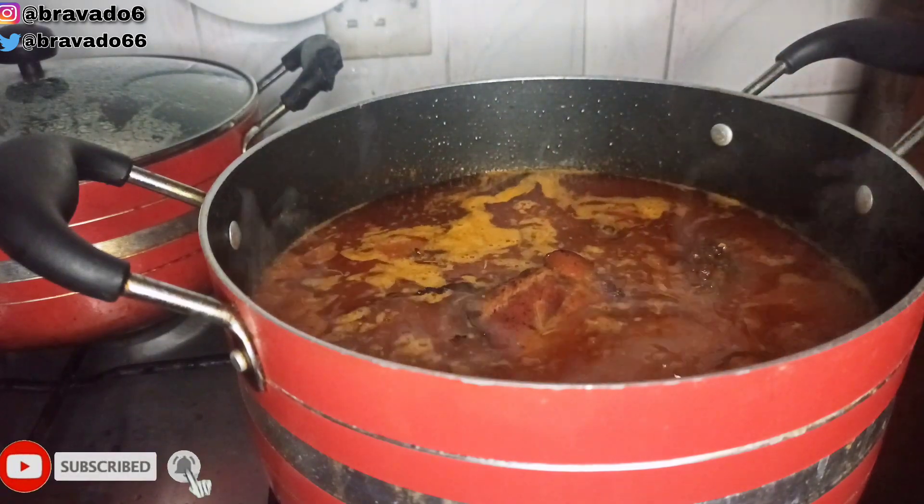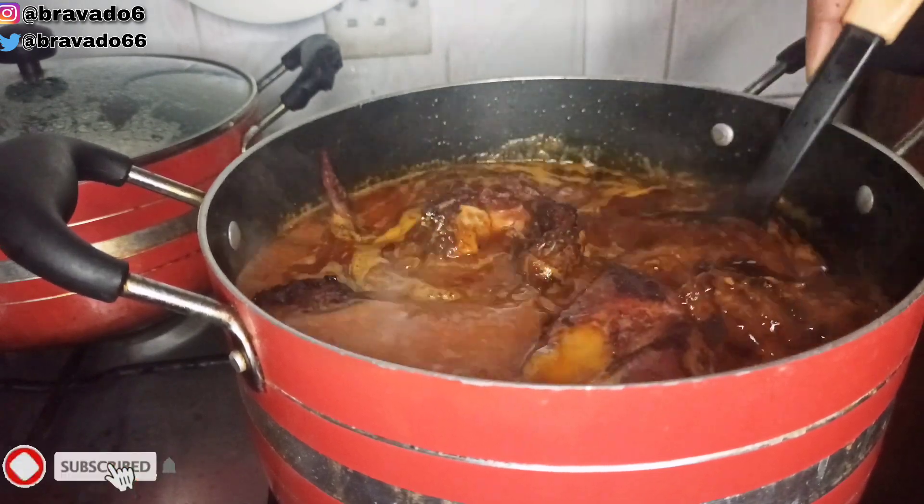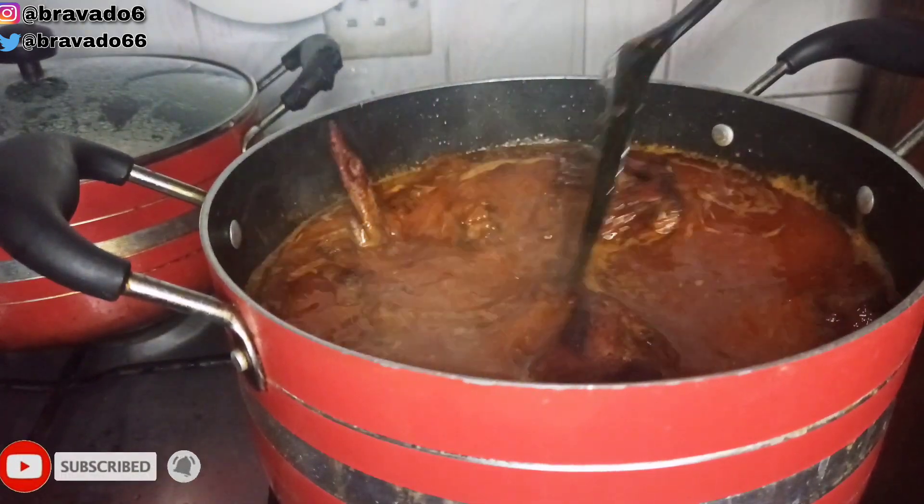Next up I'm adding the chicken step by step. I fried mine — you can grill yours, or use it boiled, but I preferred mine fried. So I just added the chicken and stirred everything together.